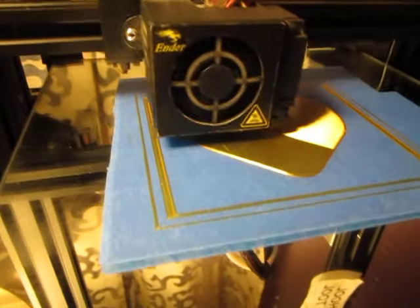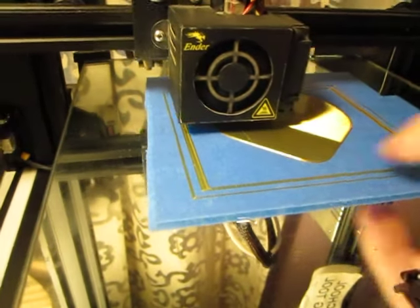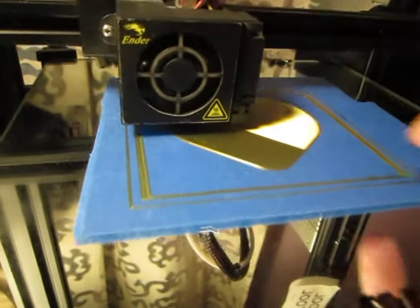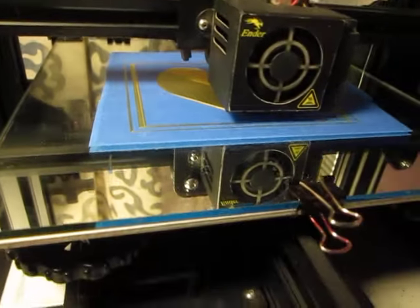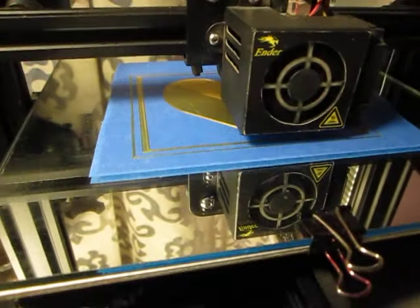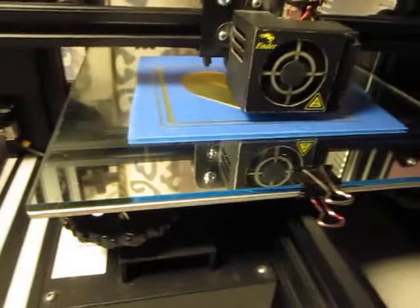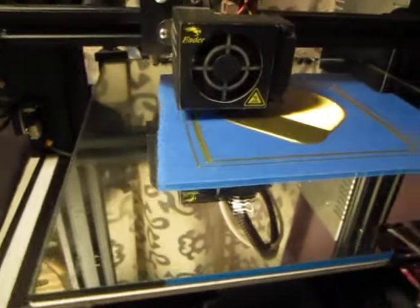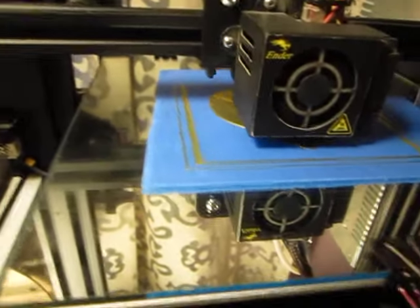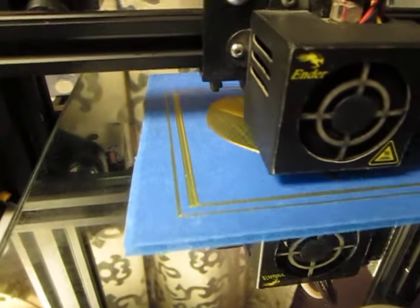There's no glue, no Elmer's glue, no raft, no brim — it's just not needed if you're printing with such a large surface area. This is on mirror tile with blue painter's tape, and that's how it's going down. So there you go.